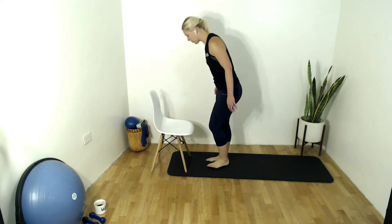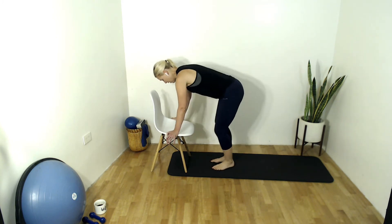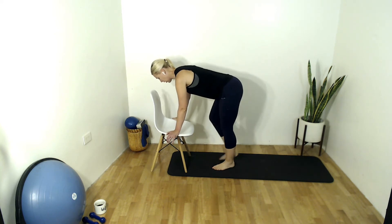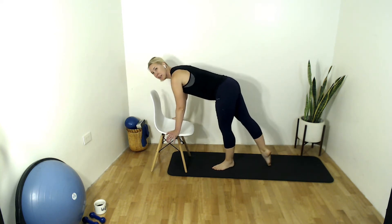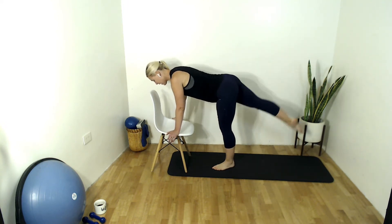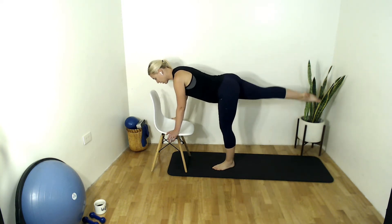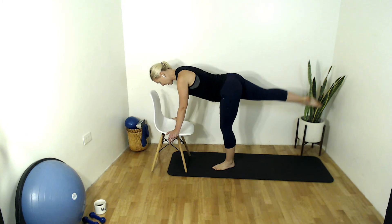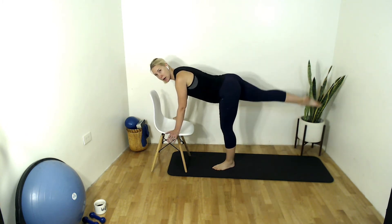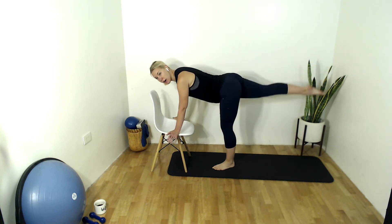We're going to stay in this position — go to the other side. Find your position again. Inhale, exhale through those abdominals, through that core. Send that spine long. Send the opposite toes back. Here we go — lift and lower. Exhale, lift. Inhale, lower. Micro bend in that standing leg. Really try to keep the turnout in the leg and that femur bone — that thigh bone and everything beyond — but your pelvis square to the ground.